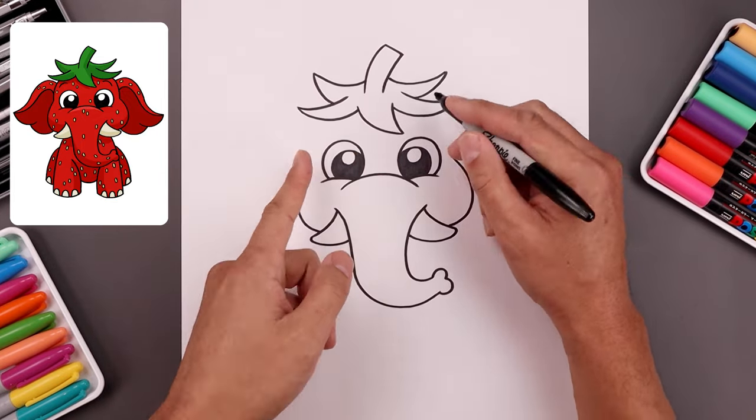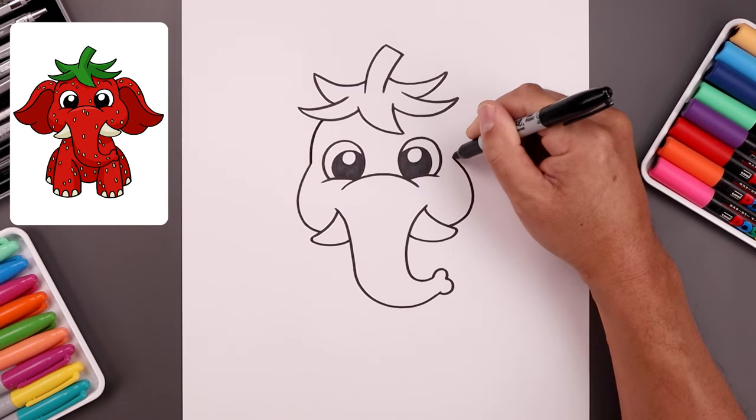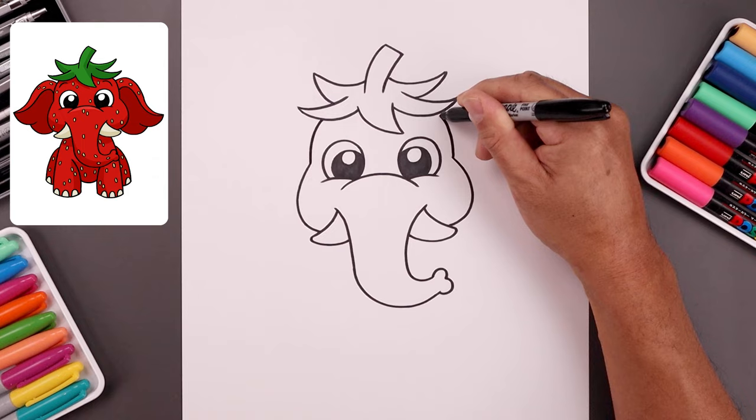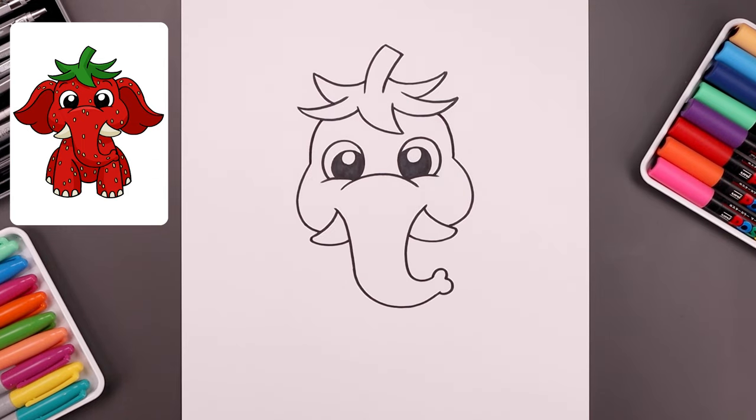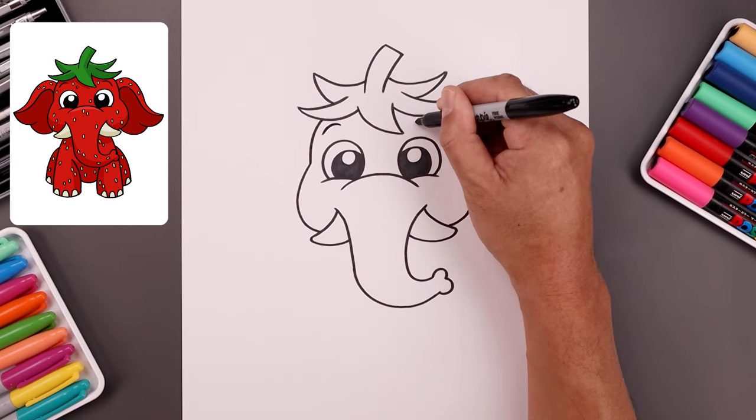Now I'm going to go back to the cheeks and round up the side of the head. I'm going to go up and just bend that in underneath the leaves. Let's give our character some eyebrows. On the top left, bend this up and then down towards the sides.